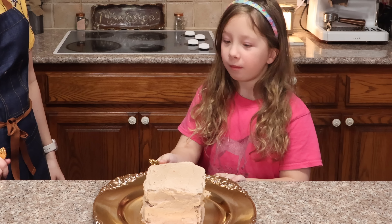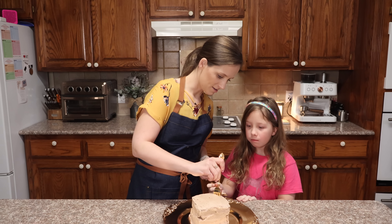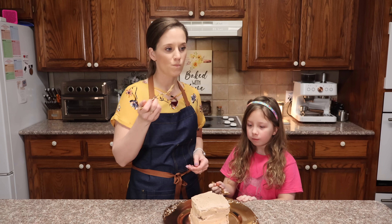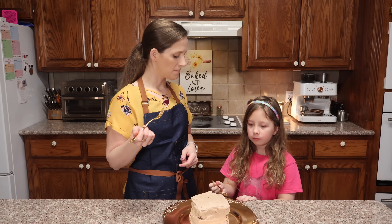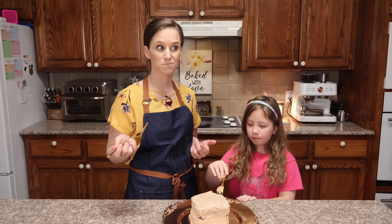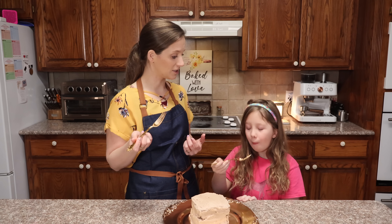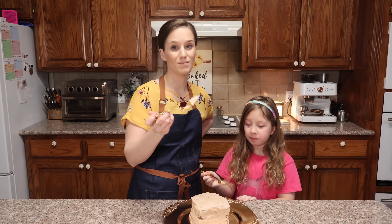That's so good! Is it good? Can you taste the chocolate? Can you taste the chocolate on both? Now it's mommy's turn. Mmm. It tastes like chocolate cake — normal. I want to say just like boxed chocolate cake. That is one good cake. Who would have thought you could make a cake this good in two minutes?